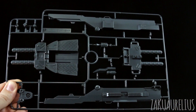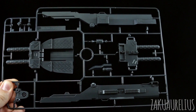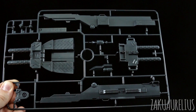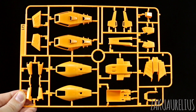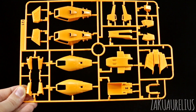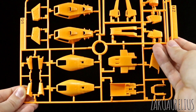Then here we've got runner P. This is just some large parts here in gray — some parts obviously for the guns for the shield, the inner part of the shield, and then the big huge new super rifle. Then next is runner Q, just some more new orange armor pieces. These are going to replace some of the outer armor parts from the original kit. And then we also have runner Q2, which is a copy of this section here.